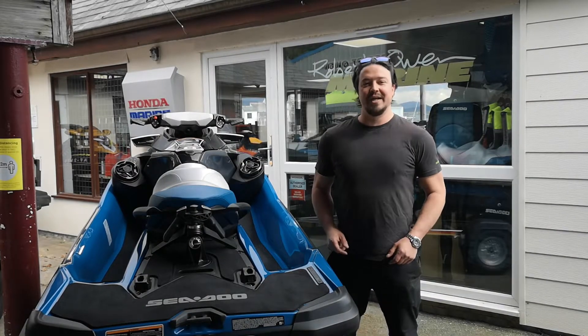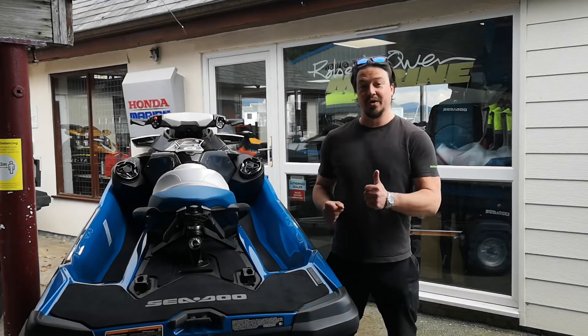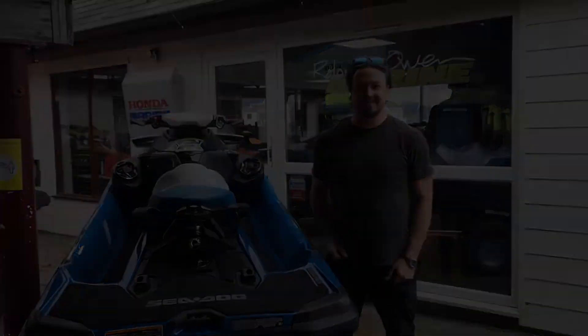Hey guys, it's Rich from Robert Owen Marine, and today we're going to be taking you through the correct flushing procedure on your Sea-Doo PWC. We need to flush our Sea-Doo out every time we've been in salt water or dirty water. We are only flushing out the exhaust system with this procedure — we don't need to do anything with the engine because you've got the closed loop cooling system.